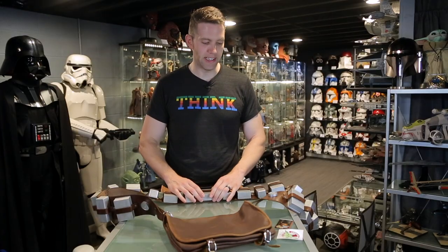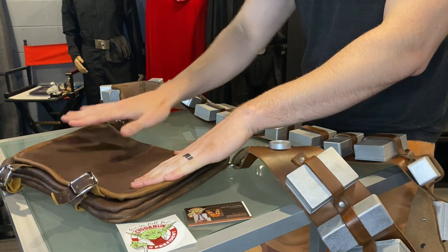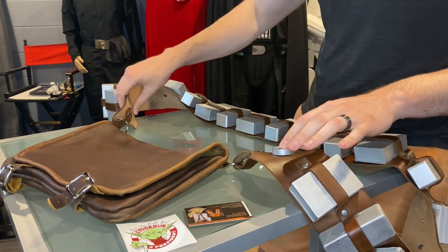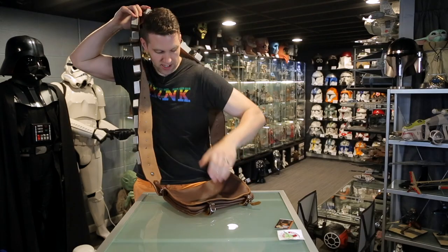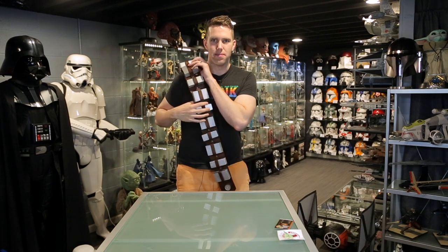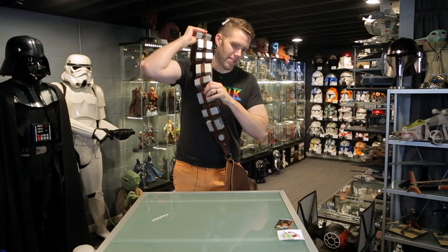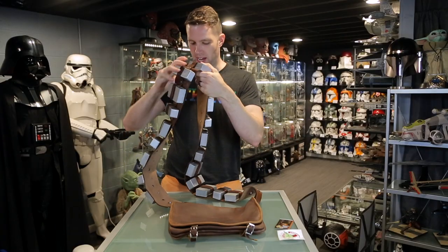She offers both a New Hope version, a sequel trilogy version — where the boxes have a couple different notches and details — as well as the one from Solo, which is a little more expensive because it requires more than just a strap. This is really cool, very nicely done. Little fasteners, great aging without being too distressed, all the details are here, boxes of various sizes, and these little silver things that kind of look like little speaker grilles. It's made for cosplayers so it's very long.